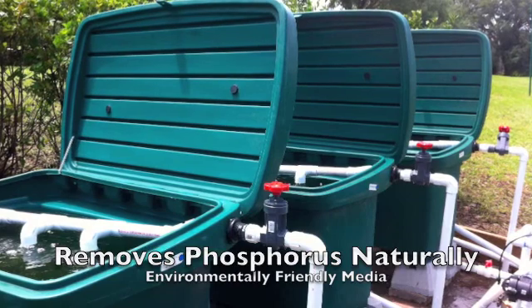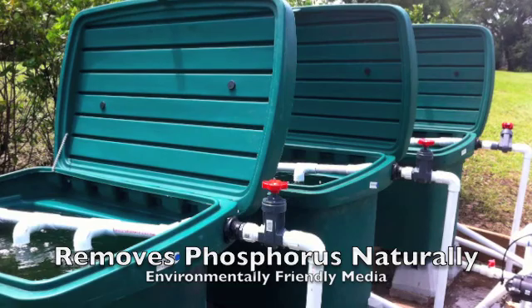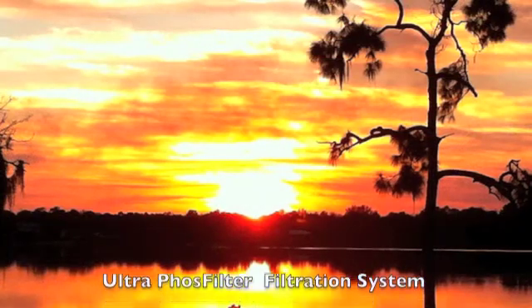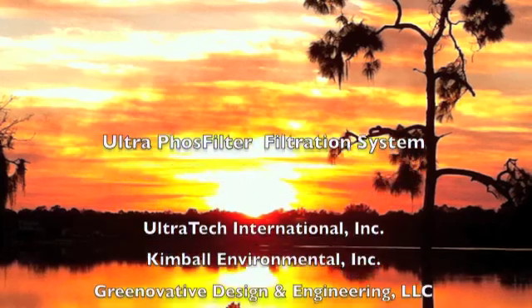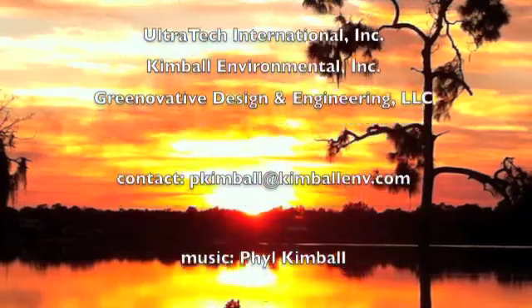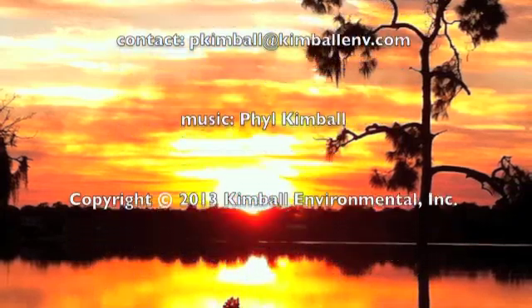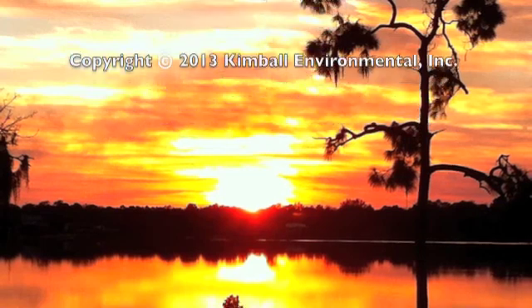The Ultra Phosphilter system will assist in meeting the new TMDL numeric nutrient criteria standards.